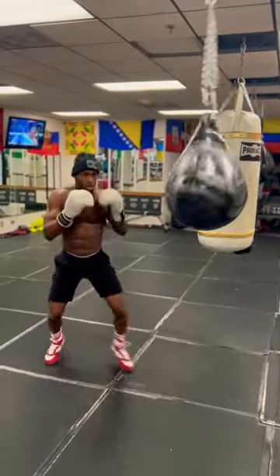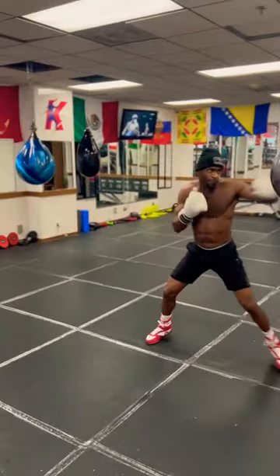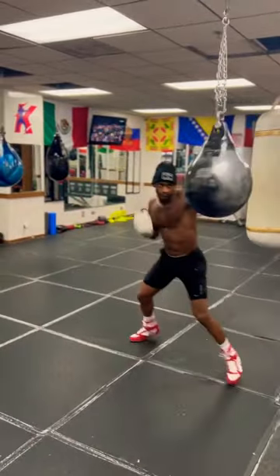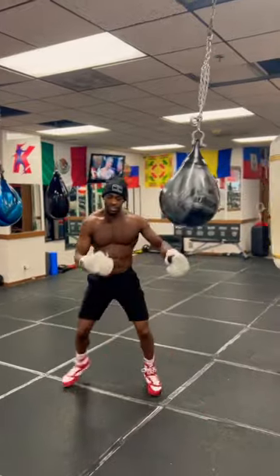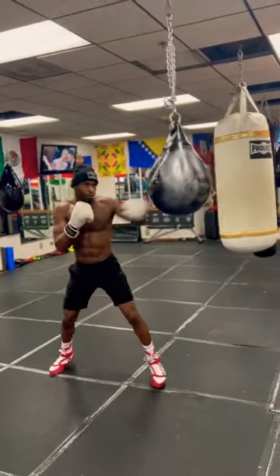After that, you want to start putting punches behind that jab — even if it's a hook. That's how you get respect while you're sparring. Use your distance, use your baby steps. Line them up with the jab first.